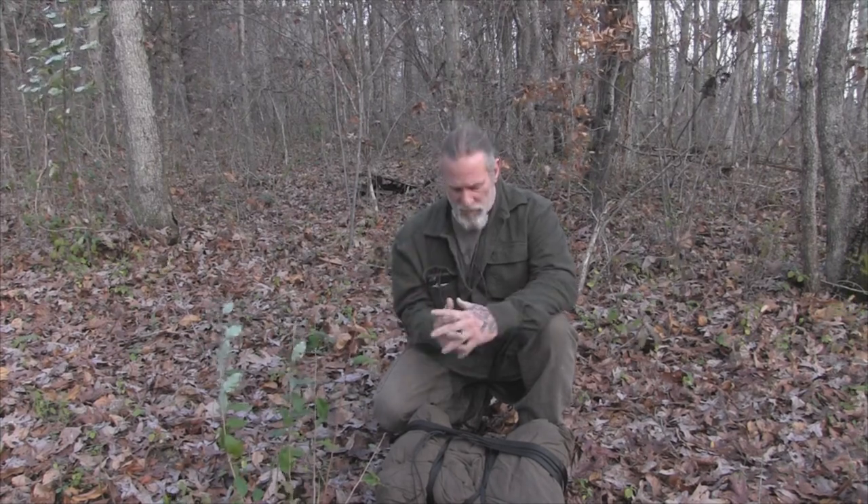Good morning folks, I'm Dave Canterbury with Self Reliance Outfitters and the Pathfinder School. The wind is really whipping through these woods this morning, so I've tried to get the camera in a pretty well-protected spot from the wind blowing across the mics. Hopefully it won't affect this video.